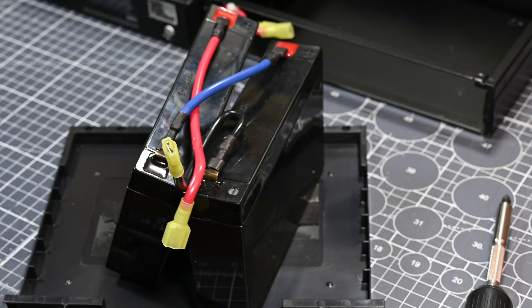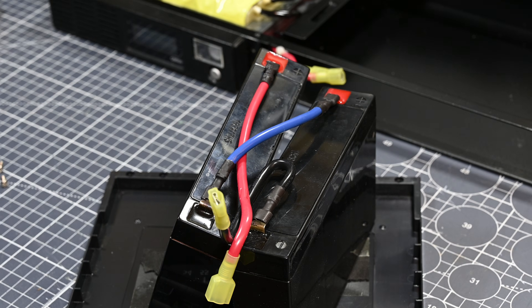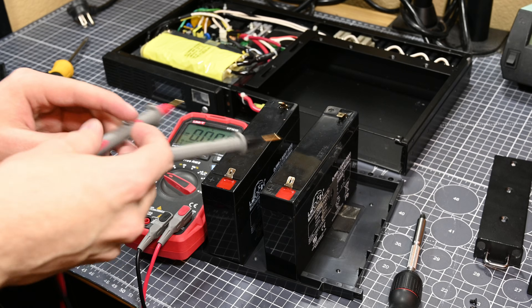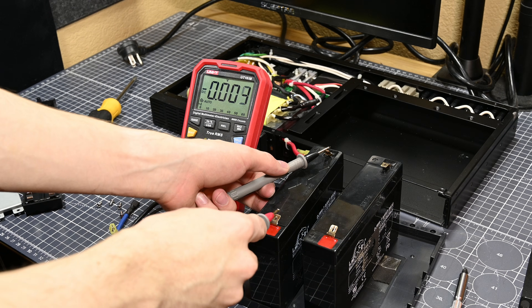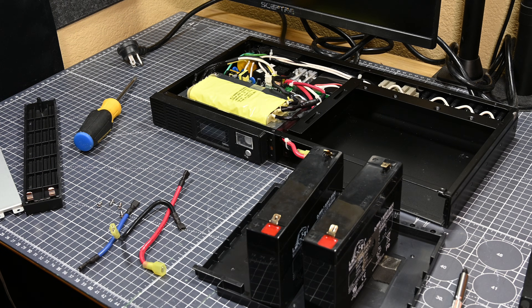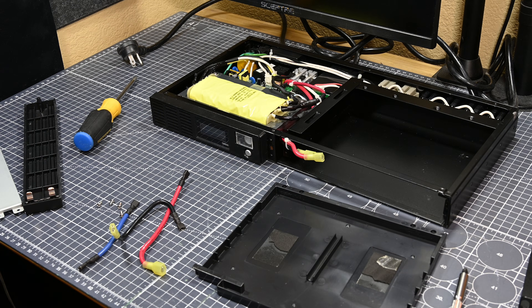After ripping the double-sided tape that held the old cells to the tray, I looked at how they were wired and removed all of the cabling. These two 6V cells are wired in series, creating a 12V 7Ah battery pack. Just for fun, I checked the voltage of the old batteries with a multimeter — one was at about 2.8 volts and the other at 4.4. Both very dead. Even though lead acid batteries are usually rechargeable, once they go below a certain voltage they become damaged by over-discharge, and these are both well below that threshold.